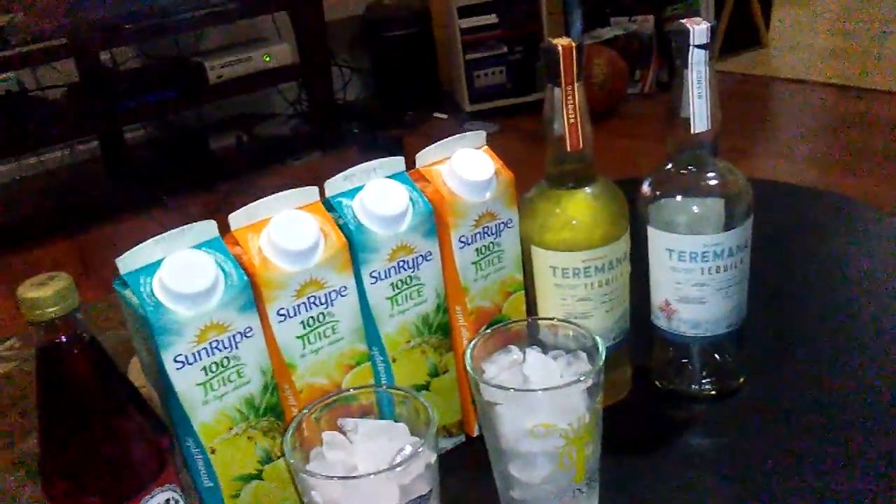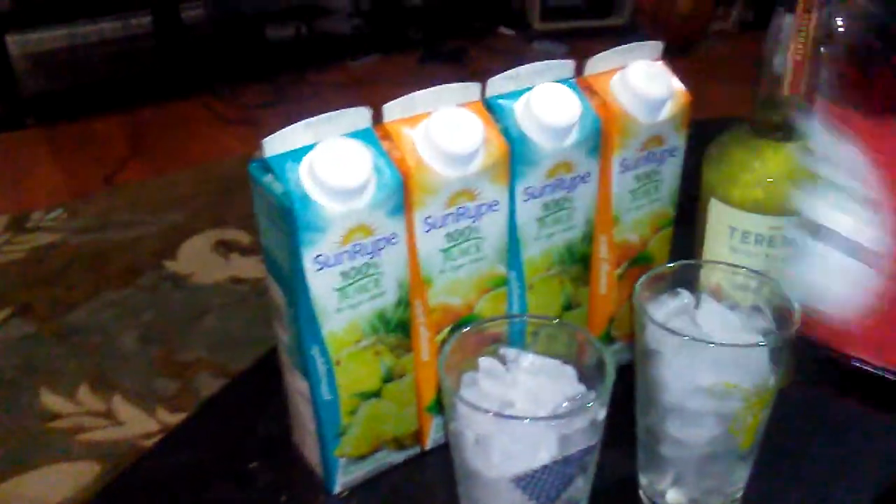Alright, it's about time we cracked into this second Terramana. We finished off the blanco. So it's a silver tequila — Terramana Silver — and now we're going into the Terramana Gold. Last time we made some margaritas, and today we're gonna make some hopefully nice tequila sunrises.